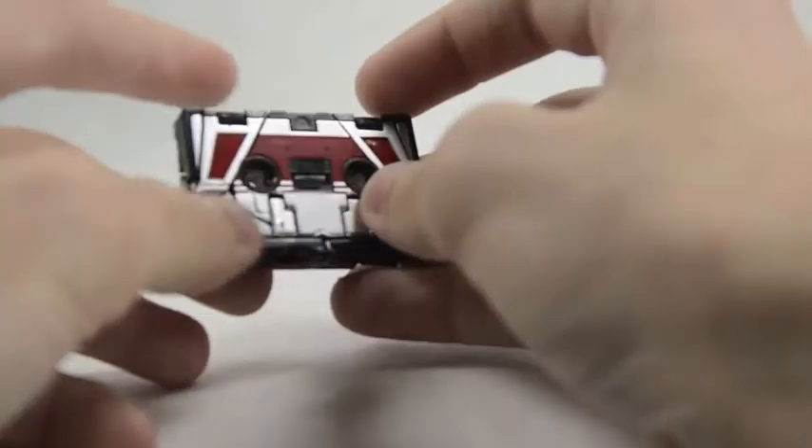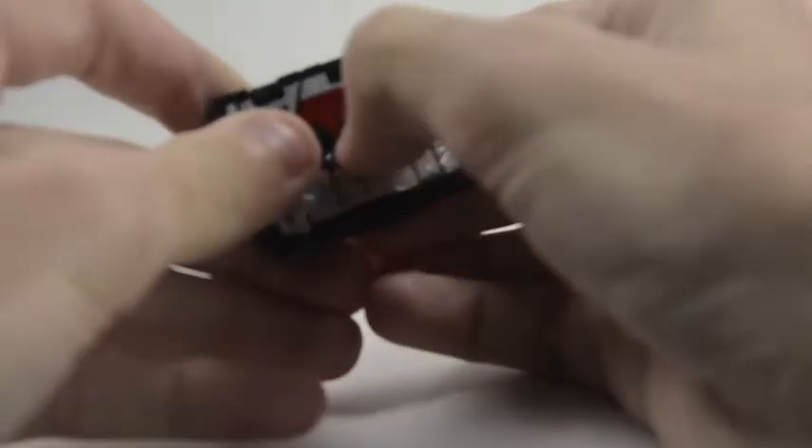We'll go ahead and show off some transformation for this guy. Transformation is very simple. What you want to do is push — you can see here in this black area — just push in the middle on the very obvious panel. Push it out; that'll allow you to grip Laserbeak's head and expose it. Then just pull it out. Now his head's exposed.